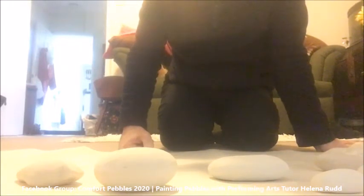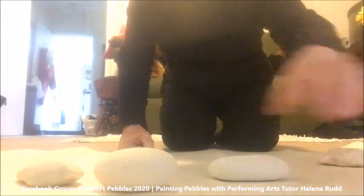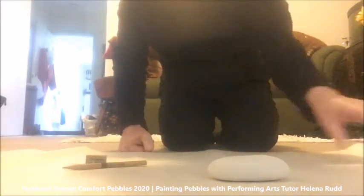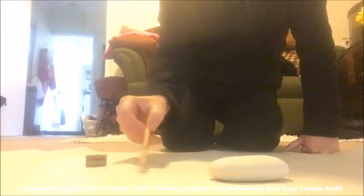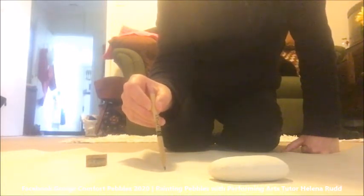Once your pebbles are dry, pick the pebble that you are going to start with and think about the design that you want to put on it. Sometimes I just go for a kind of freely inspired idea; other times I am careful and I plan out what I want to do, and that's the case for this one. I'm going to take a pencil and sketch out my ideas for what I want on the pebble before I start to paint directly onto it.